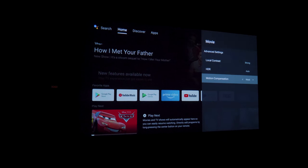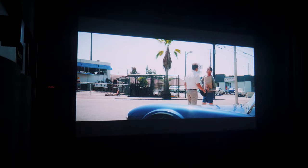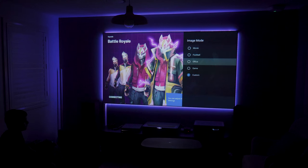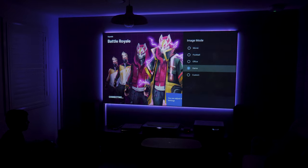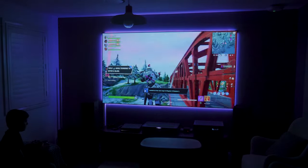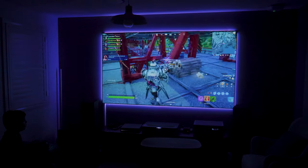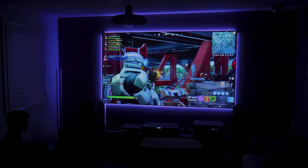Like some other projectors I've tested, we do have MEMC or frame interpolation options on the Horizon Pro 4K to compensate for any loss of frames by adding additional frames to fill in the gaps. I don't like it too heavy or you get the soap opera effect, but I found the implementation pretty decent and only had it on weak. There is also a gaming mode which reduces input lag to 35 milliseconds — not too bad for car racing sims, but still a little laggy for first-person shooters.